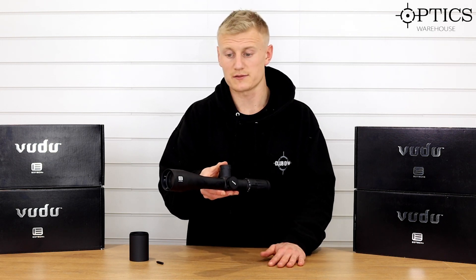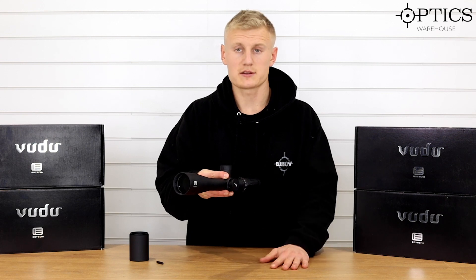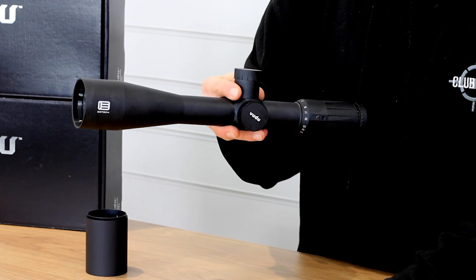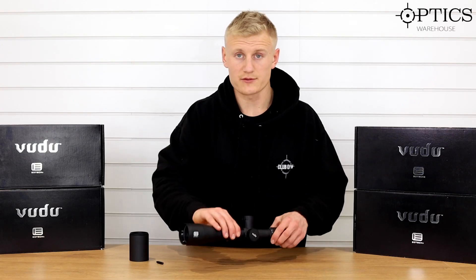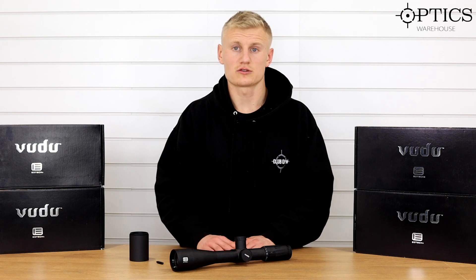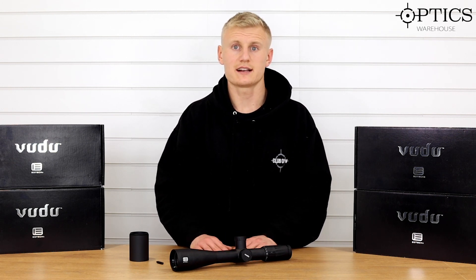I haven't actually been out and shot this particular rifle scope, but I have had some good reviews on it and it does offer a little niche area in this EOTech range. It's coming in at some really nice prices at the moment, so check them out on the website — we've got a good selection of EOTechs running. If you want to look at the rest of the Voodoo range, we've got them all on the website along with some holographic sights. For any more information just give us a call, drop us an email, or keep referring to the rest of the channel as we'll be uploading quite a few videos on these EOTechs. See you later guys!